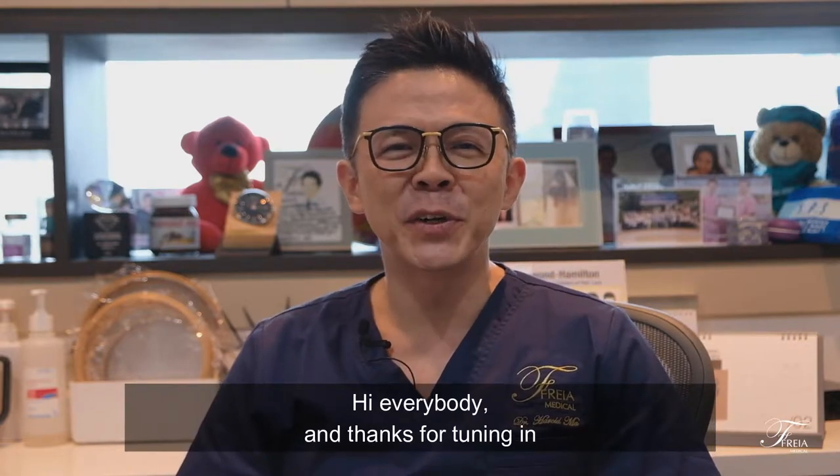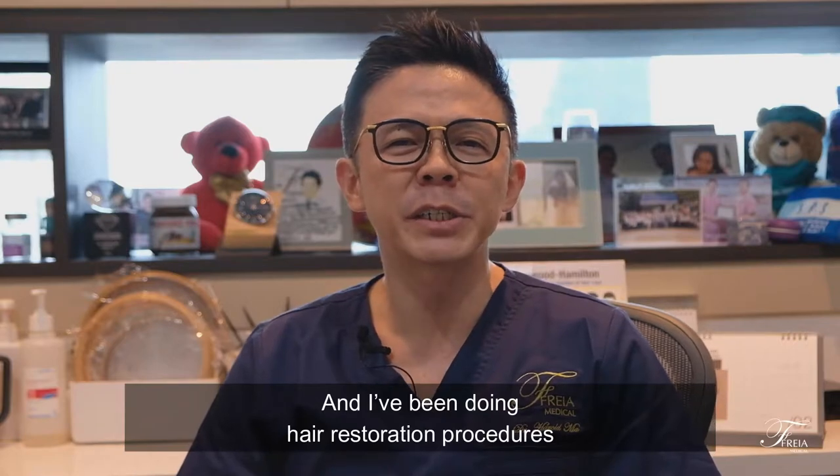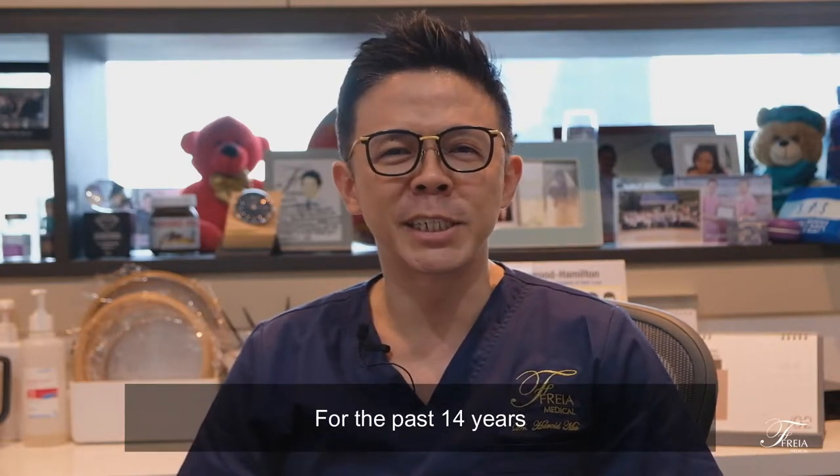Hi everybody, and thanks for tuning in. My name is Dr. Harold Ma, and I've been doing hair restoration procedures for the past 14 years.